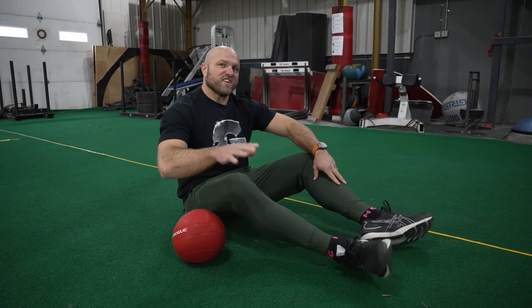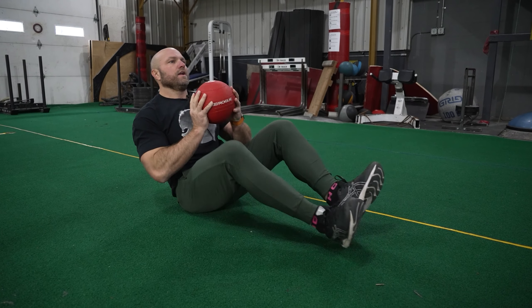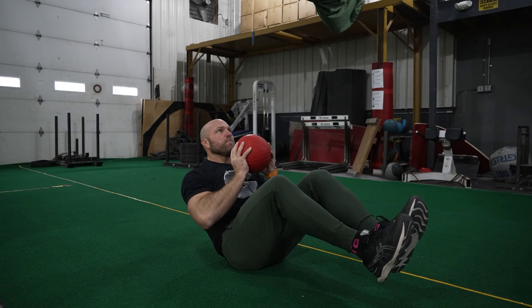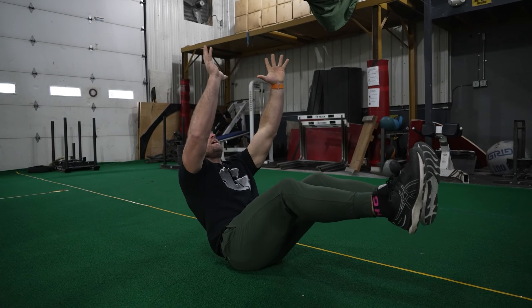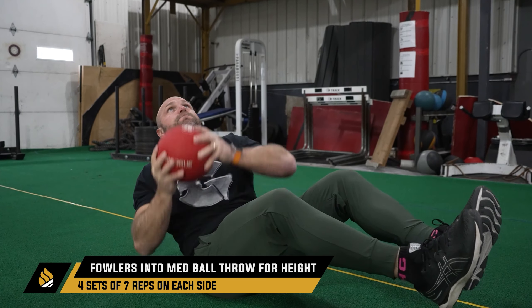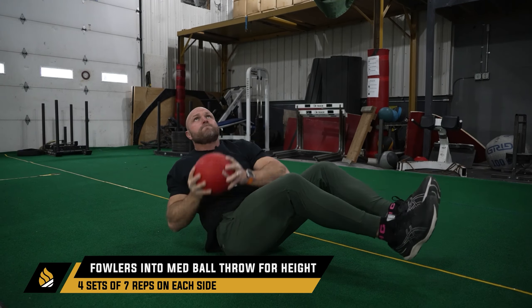This first exercise can be done three different ways. I want to focus on trunk stability — we've got a 20-pound med ball here. Something simple is to just balance and move it around, focusing on decelerating it as quickly as possible. If you have a partner, you can throw it rotationally. Notice my feet are not down — I'm balancing on my butt. A lot of fighters struggle with this; they'll have their lower back down instead, so make sure you're on your butt.